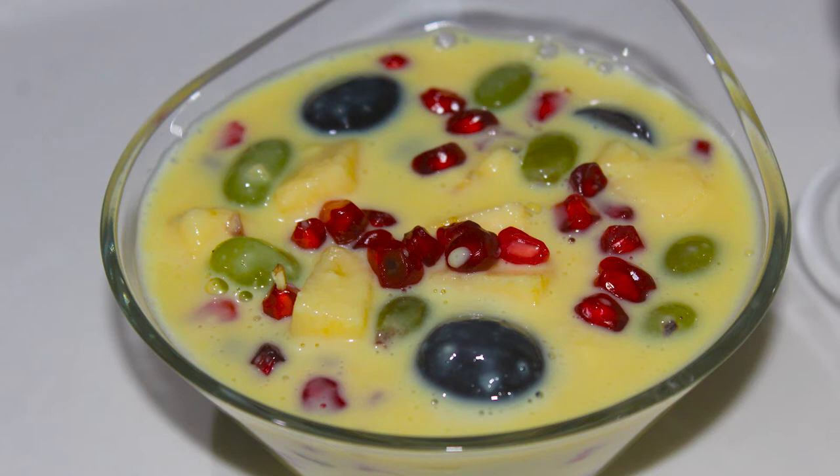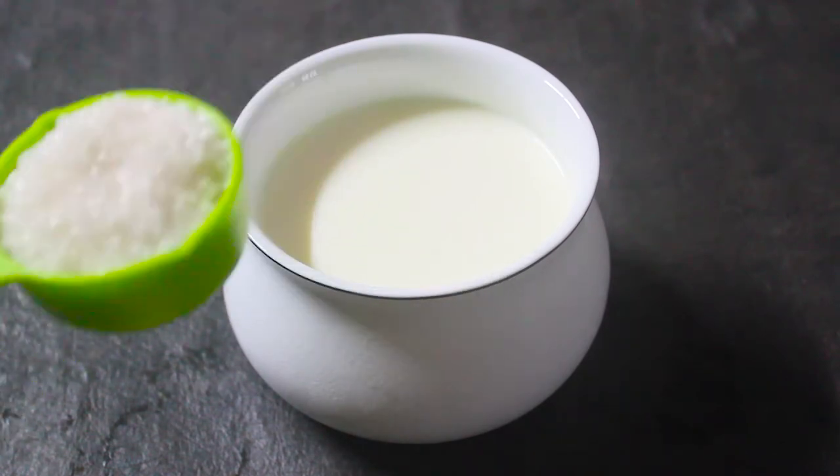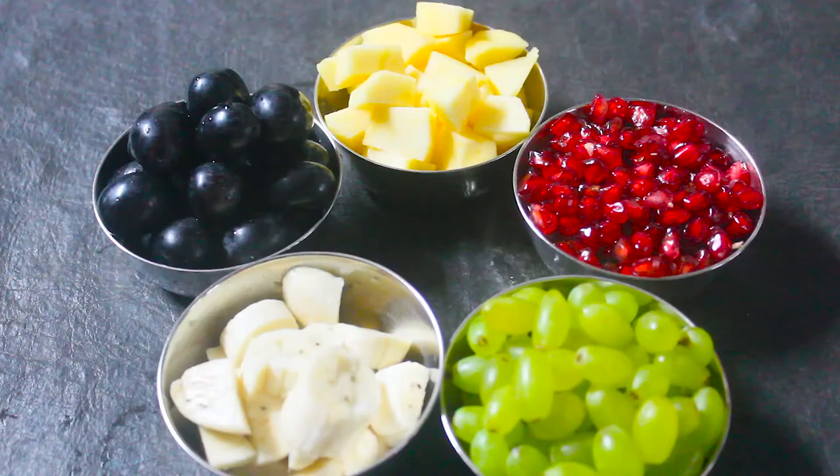I want to add 4 tablespoons of Pangeza. We'll add some fruits — one of the fruits of Pangeza. Green and black — black is a great type, it's good to cook.